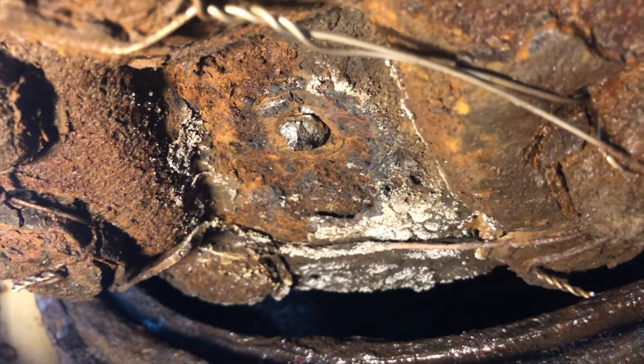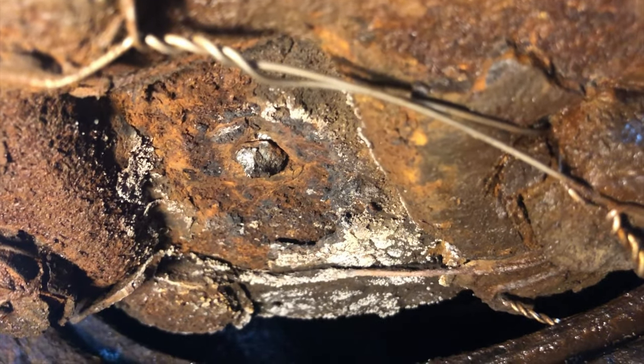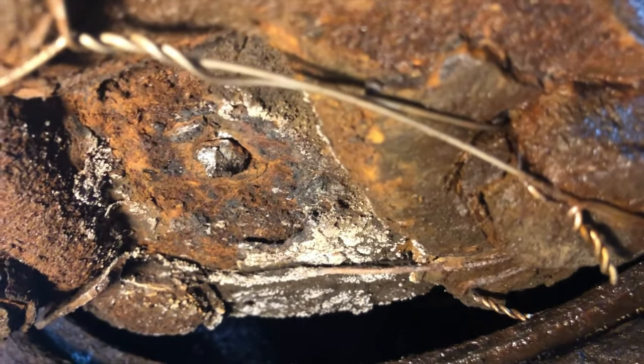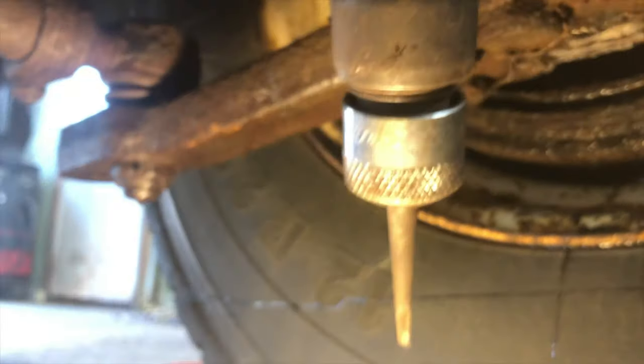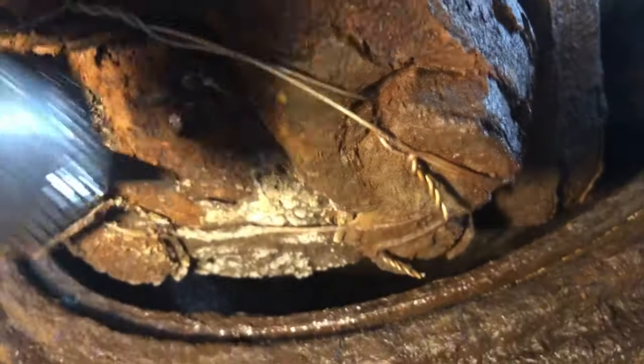Believe it or not, this is a grease fitting — it's a lower kingpin for a front drive axle on an International. It ain't much of a grease fitting anymore and there isn't anything to grab it by. So what I have to use is this handy dandy impact hammer chisel. What you gotta do is position yourself in a manner...